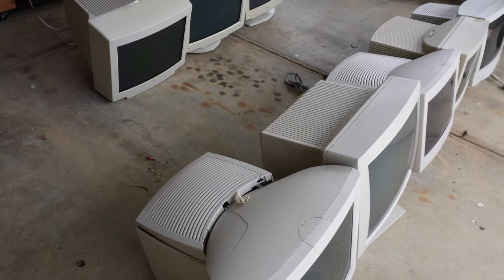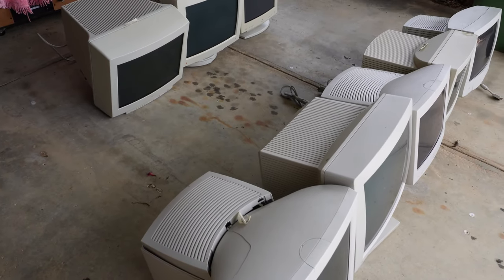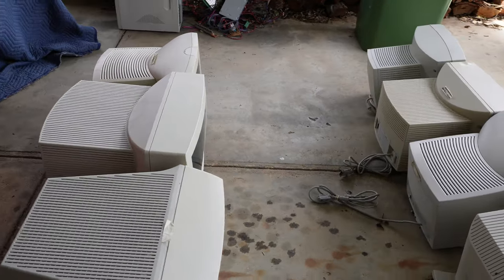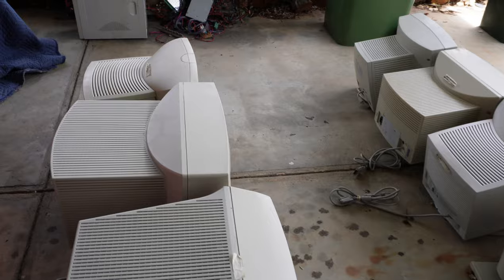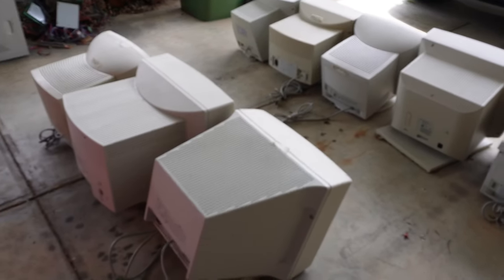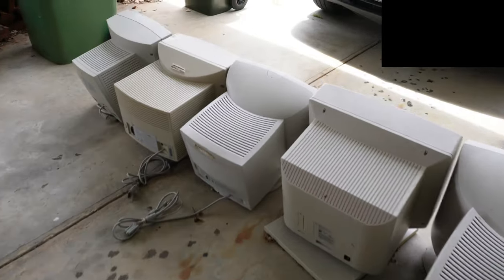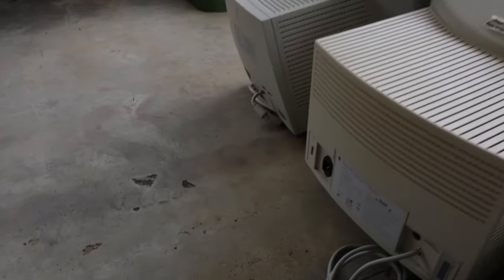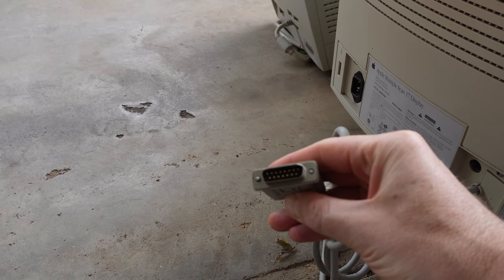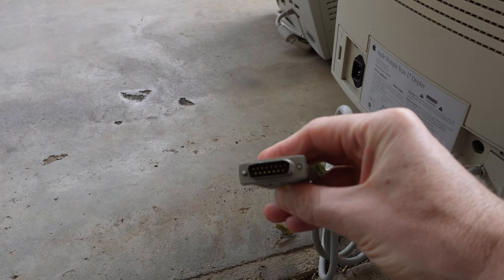This is by no means a complete collection, but there's a fair chunk of Mac CRT monitors. The ones on the concrete are the larger sorts, and there's a shelf I'll show you in a moment with the smaller ones. Generally, all use the Apple DB15 connector.